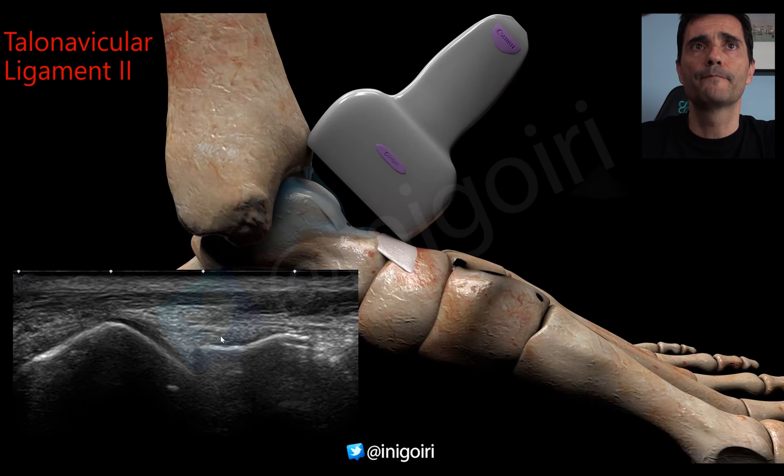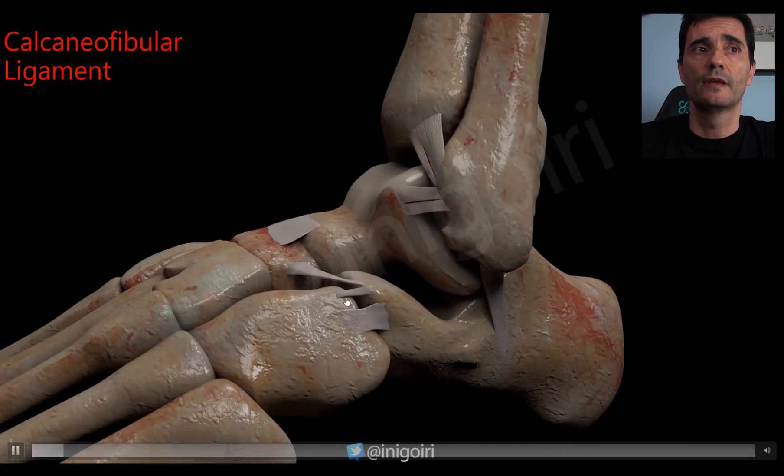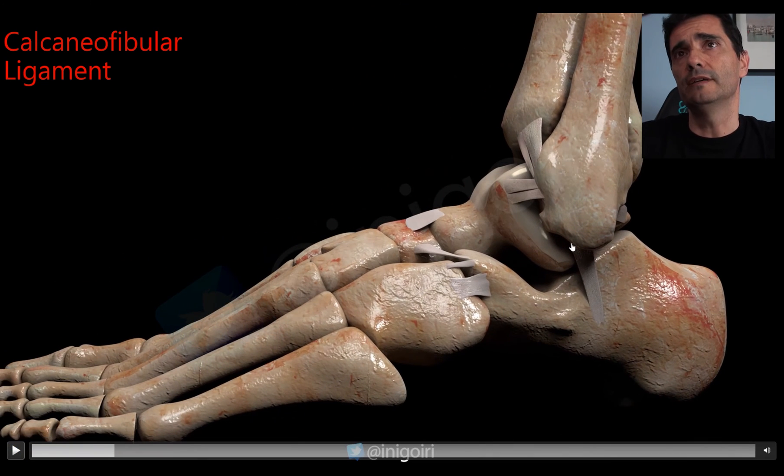To finish, the calcaneofibular ligament. Anatomically, it is a narrow and long ligament. Its origin is at the tip of the fibula, it runs in a slightly posterior direction, and inserts into the calcaneus.